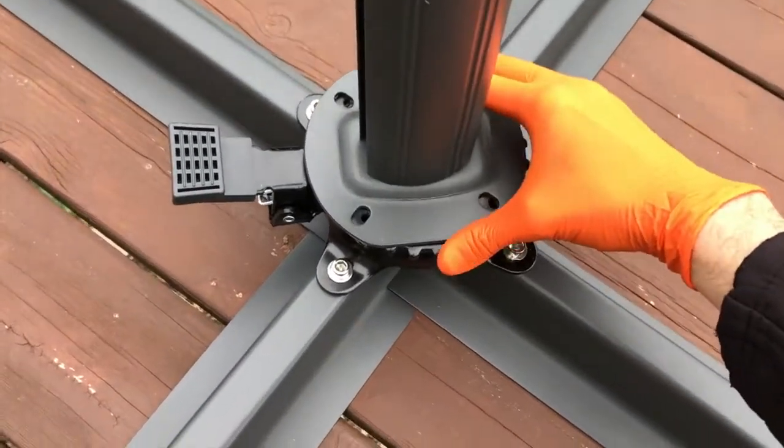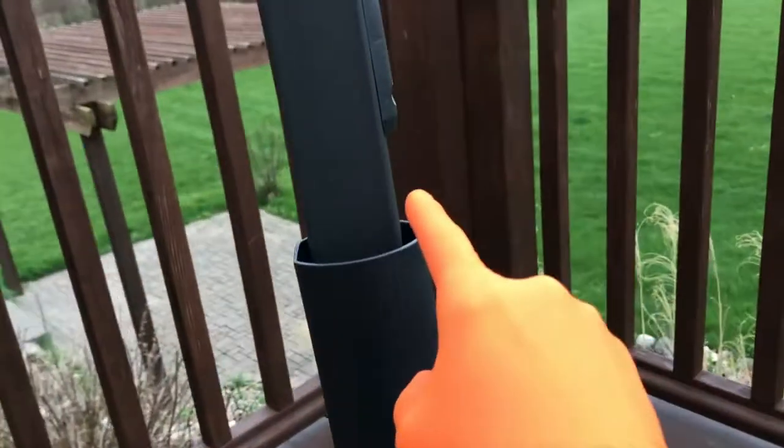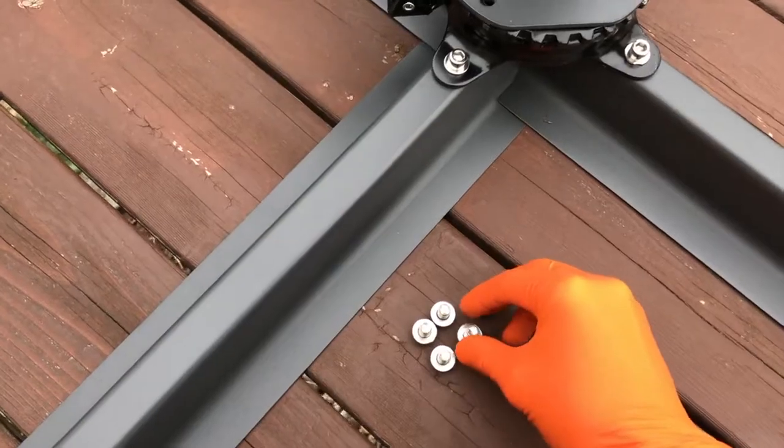Align the screw holes with the holes of Part D. You'll notice the foot pedal, and there is the indent — it comes up at an angle from here. Secure your four screws and washers.